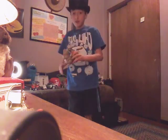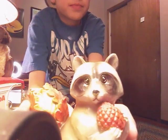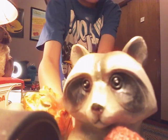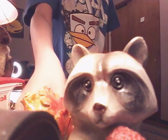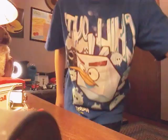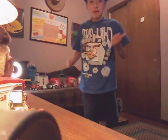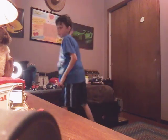Next, we have a raccoon — it's a pretty cute raccoon, though. But look at those eyes just staring at you. I think it's a raccoon. Comment down below if it's a squirrel or a raccoon.